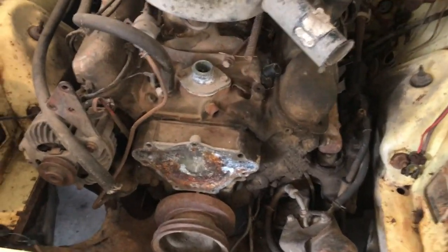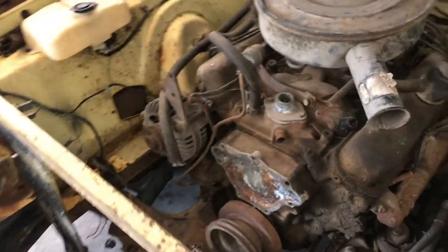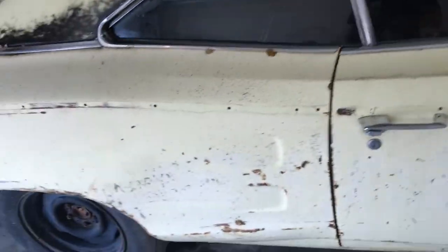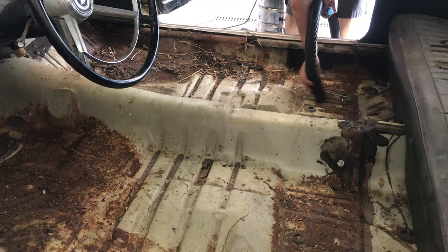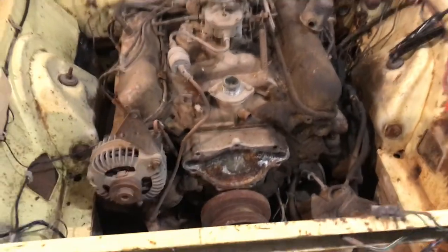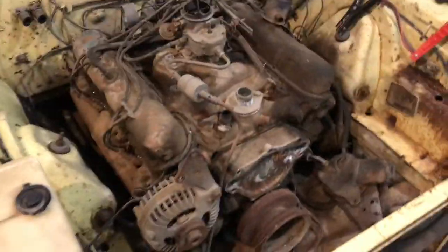I'm gonna pull the hood off, set it on the roof, and check out this 318. It's been sitting open like this for probably 20 years, so I assume it's probably stuck. I have another 318 at the farm that I might bring in and just drop in to not waste any time — but there's still lots of good parts in this engine, and it could be savable. After checking it out, pretty much determined this engine is no good. I'm gonna get the engine crane set up, get this thing pulled out, ready for the new engine to go in — and when I say new engine, I mean out of some other piece of crap.